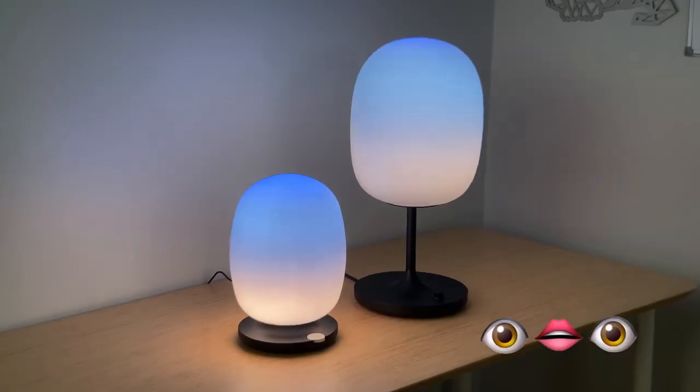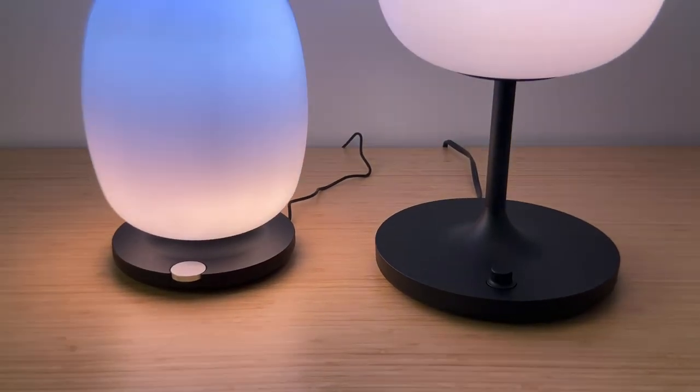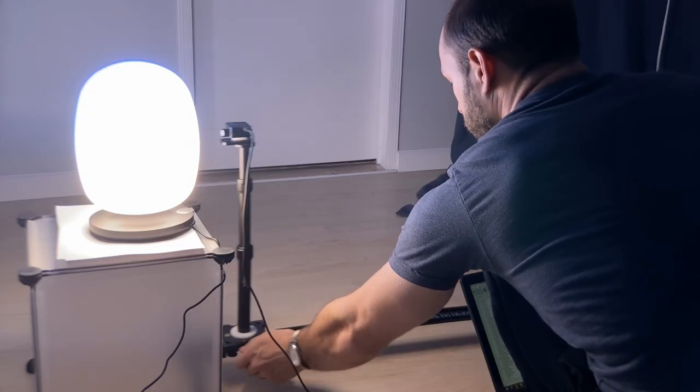These are beautiful lamps — everyone who's come by asks what they are. They catch your eye and look a lot different in real life than they do on camera. They are really pretty lights.